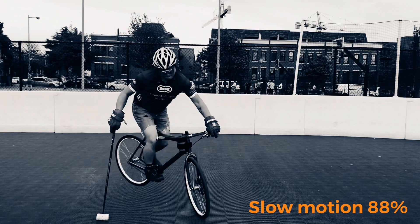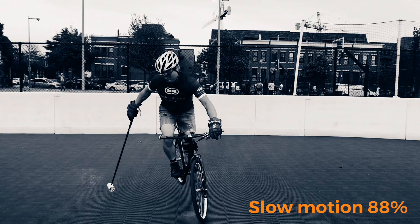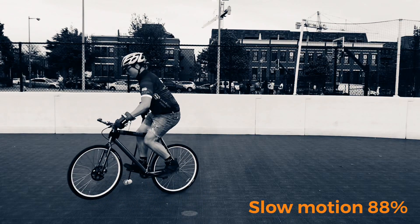Some pointers here — don't cheat your endo or pivot by lifting your legs up or any sort of thing like that. Keep your butt in the saddle. You'll have more control when you land to do the half and half.